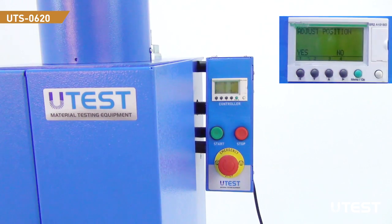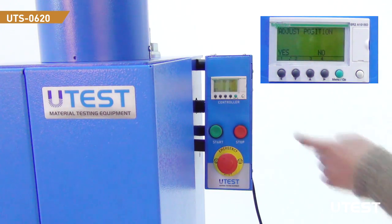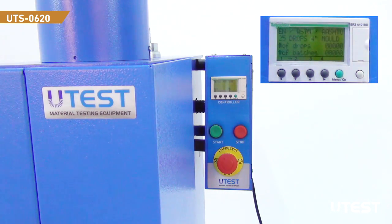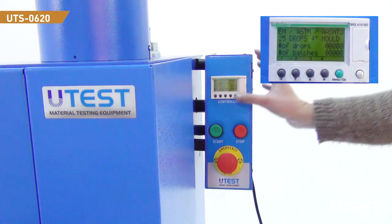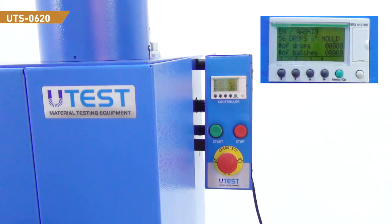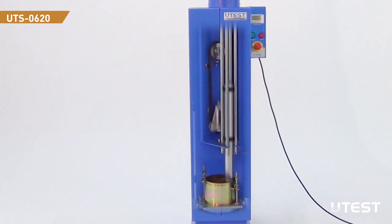After closing the doors of the equipment, the message on the screen will change to a question asking whether to adjust the position or not. Press the yes button and the equipment will pick up the rammer to the initial position. After you find the intended module, keep pressing the arrow button, then press the start button to initialize compaction.